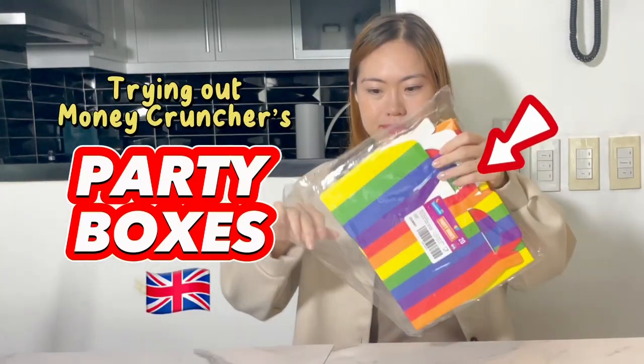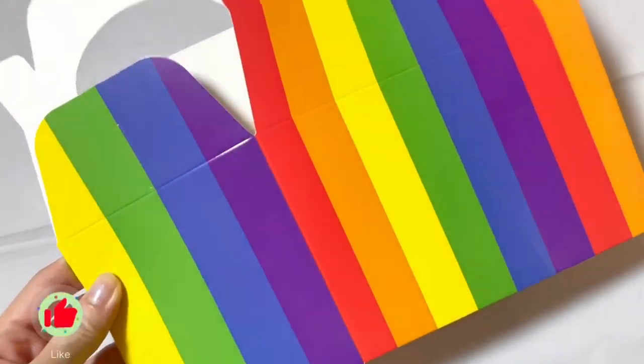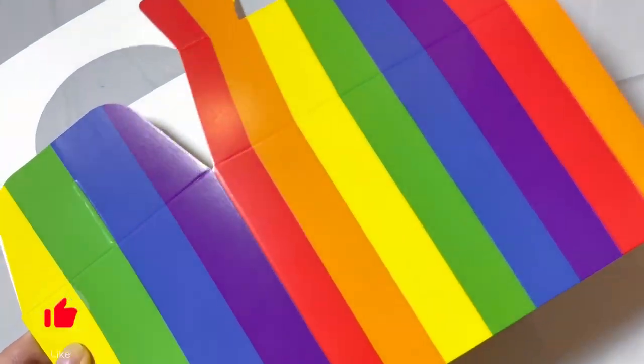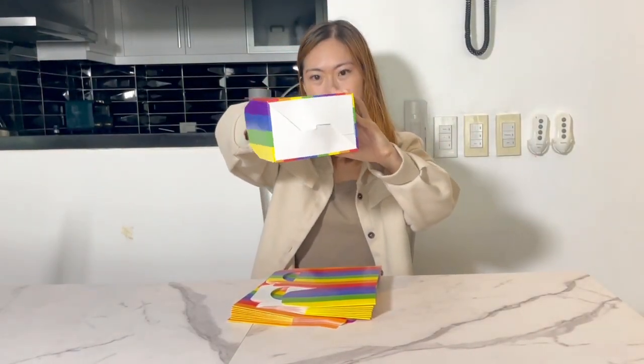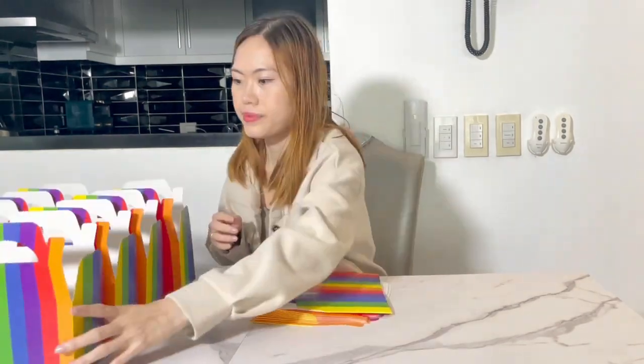Hi guys! So today I'm trying out these party boxes from Moneycruncher. The rainbow design is actually really cute. The finishing of the cardboard is top quality and it's food grade, recyclable, and biodegradable.